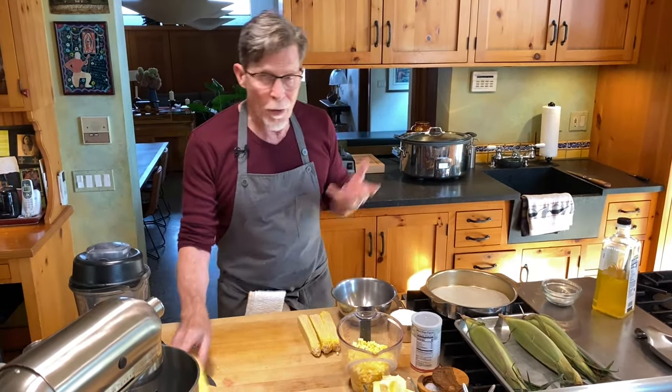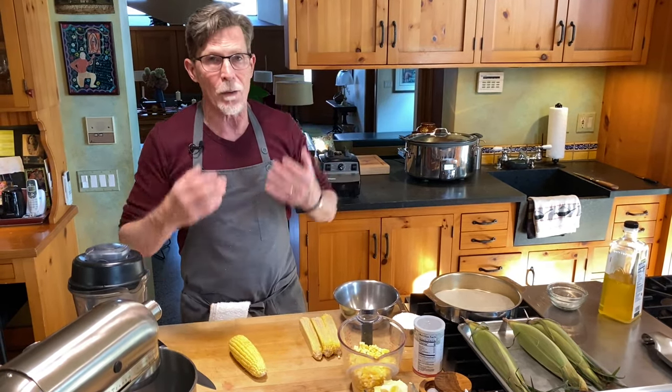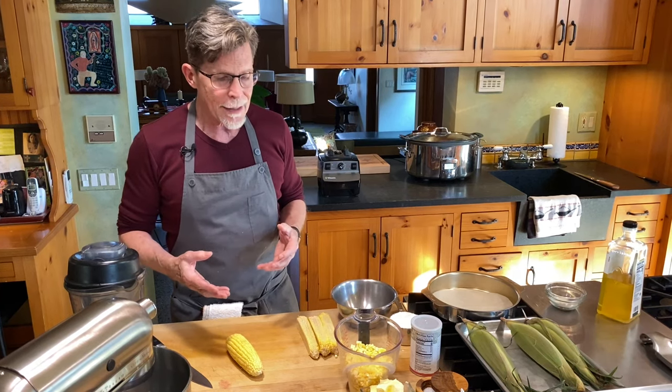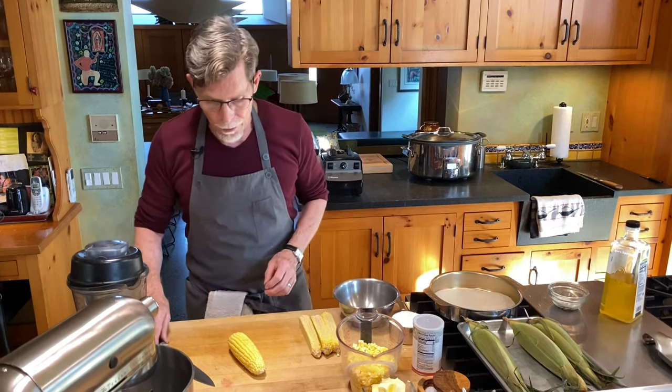When you go to the farmer's market and buy beautiful ears of corn, that will work perfectly, and that's when I always think of this. But you can also do it in off season because as long as you're not using frozen corn, pretty much any corn will work here.